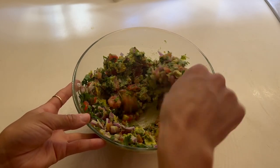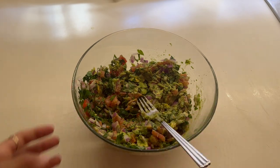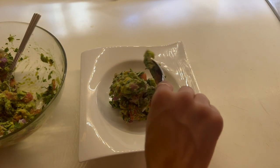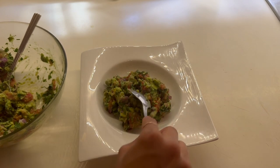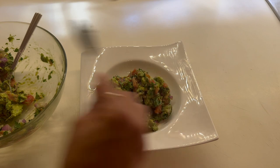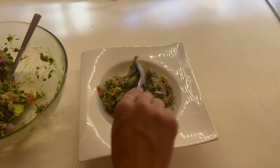That is it, guys! I really hope you enjoyed this dish. Give it a try and leave a message below if you've made it, or let me know any other foods or dips you want me to show you how to make. If you're interested in natural whole foods and from-scratch cooking, please subscribe to my channel.